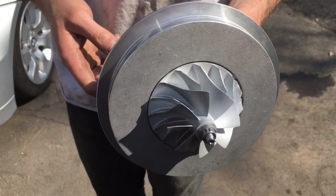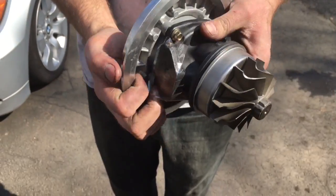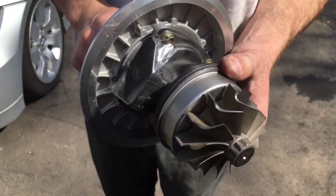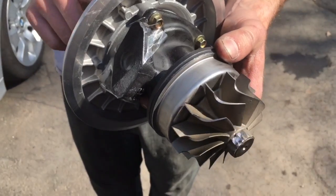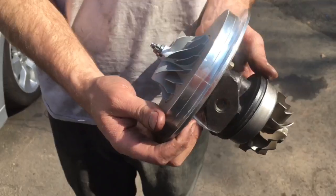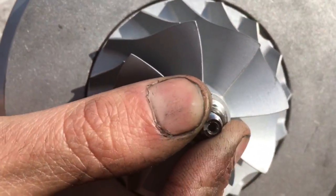In this video I'm going to show you how to correctly assemble an H1C and H1E turbo. I'll show you all the common mistakes that people make so you can avoid them yourself, and I'll also provide you a link to the rebuild kit in the description, which is the same kit that we use in our rebuilds. Here's what the turbo looks like with normal shaft play.